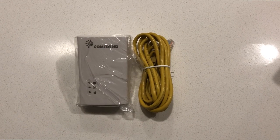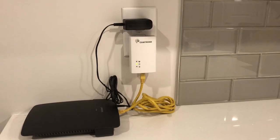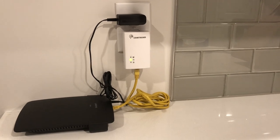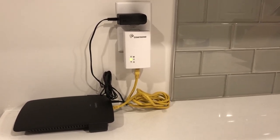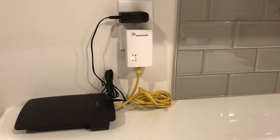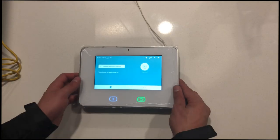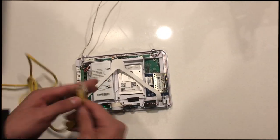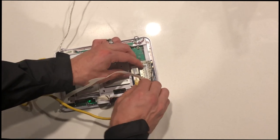To get started, take the PLC you're going to use with the router and plug it into the Vivint router. At this point you would connect the Vivint router to the customer's router, giving it a data flow going through. You'll see that middle LED start to flash, then move on to running your ethernet cable from your panel to a PLC unit down at the outlet below.